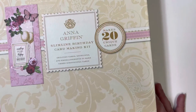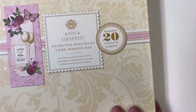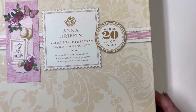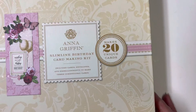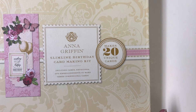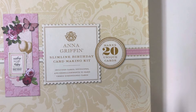I used this Anna Griffin slimline birthday card making kit — this is the first time I ever made a slimline card and I just love Anna Griffin and her card kits. It makes everything so fast and so easy. I usually buy these on craft day on HSN.com and they're really, really worth the price.